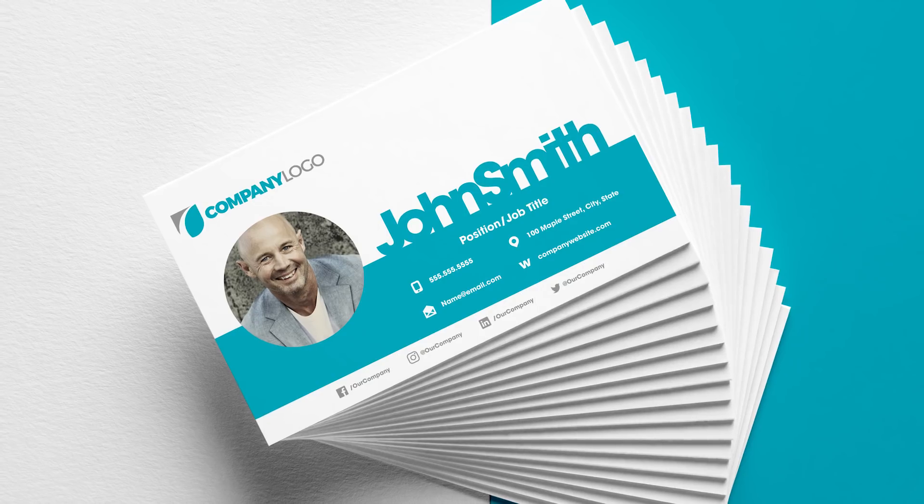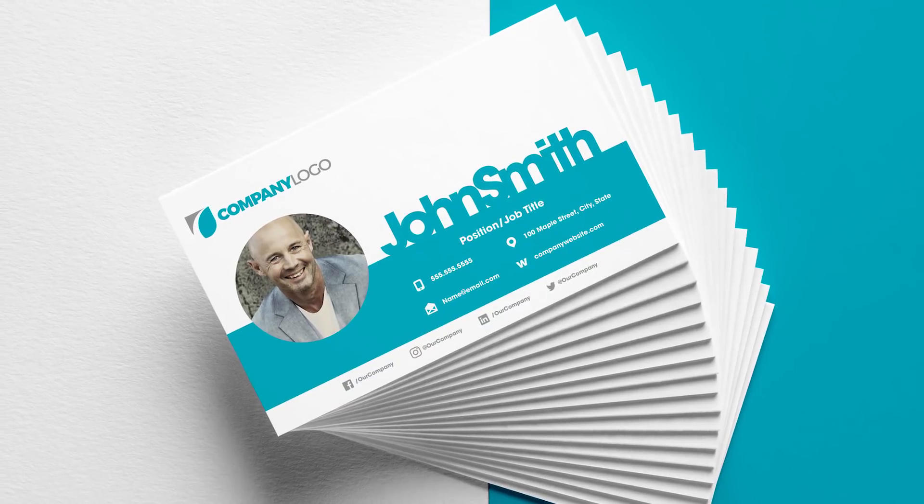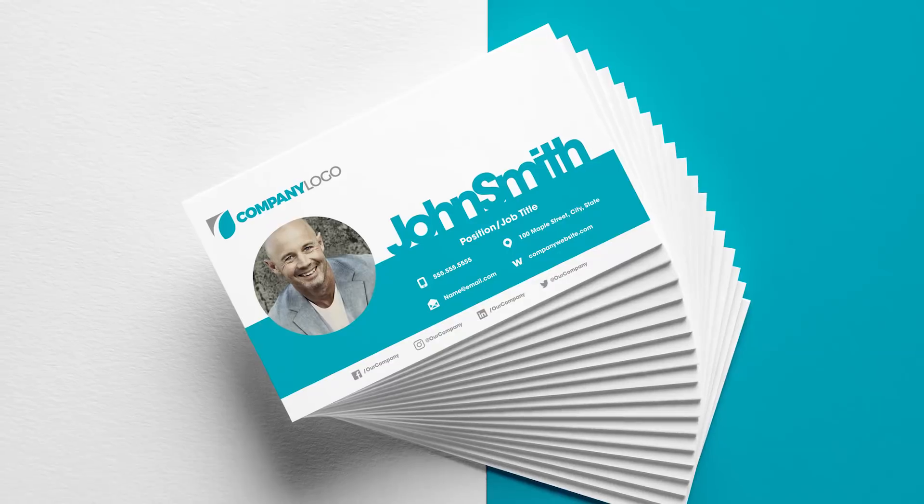This is Nick with LogosbyNick.com and in today's tutorial I'll be demonstrating how you can design print-ready business cards using GIMP.